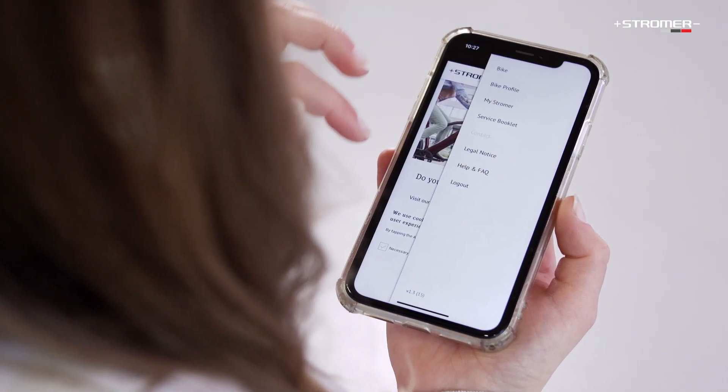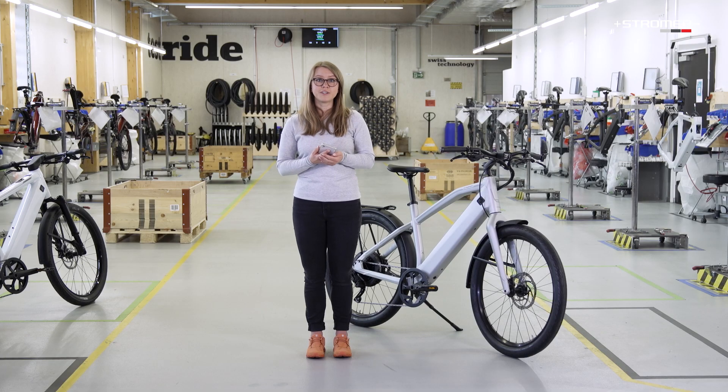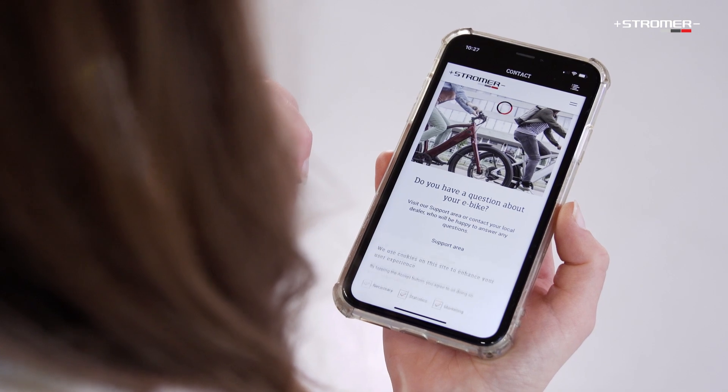Under Help FAQ, you will find the newly revised Q&A section. You can find answers to frequently asked questions by entering a search term. If you have not found the answer to your question in the FAQs and your Stroma dealer is also unable to help, you can contact Stroma directly from the app using the contact form under Contact.